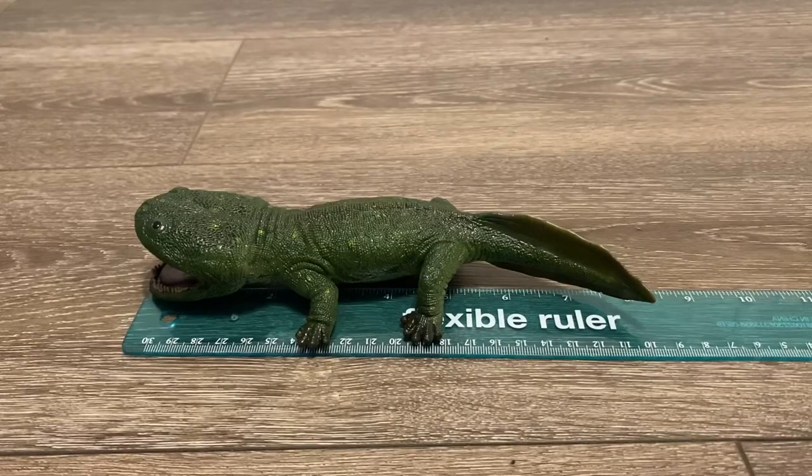Let's do some quick measurements with the flexible ruler. This figure is much bigger than you guys would think. From head to tail, it measures about 8 inches long, and it would probably be 8.5 inches long if its tail was fully stretched out. Coolasuchus was estimated to be around 3 meters or 9.8 feet in length, so with those measurements it would be in the 1:14 scale range, as opposed to its advertised 1:20 scale.